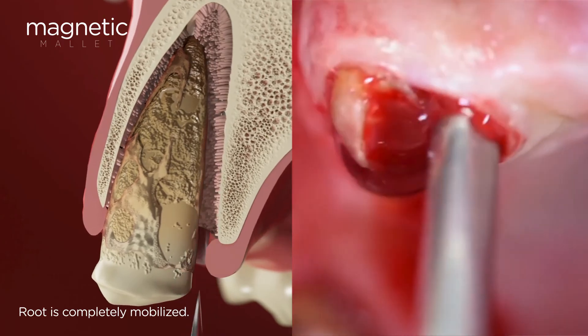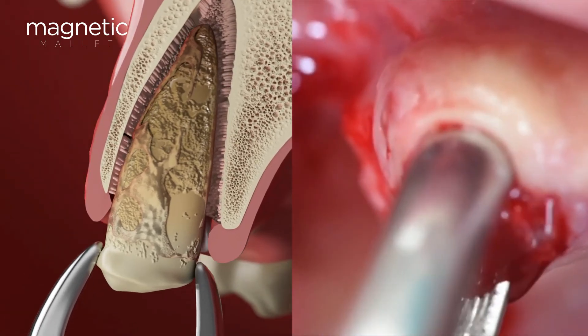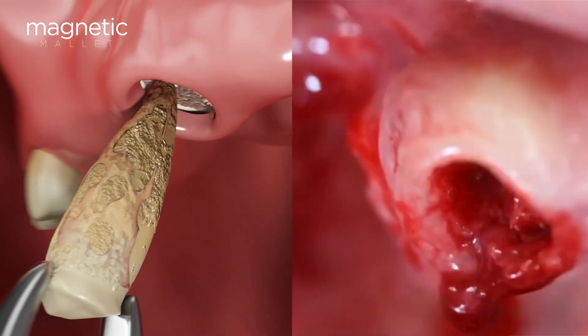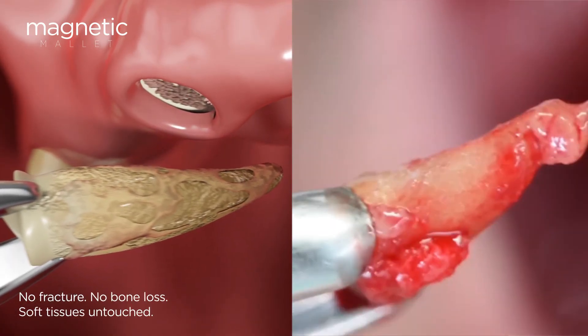The handpiece is easy to direct at the necessary angulation, ensuring that the buccal plate remains untouched and the root is not exposed to the risk of fracture. Soft tissues and bone are saved while the perfectly preserved root is effortlessly extracted.